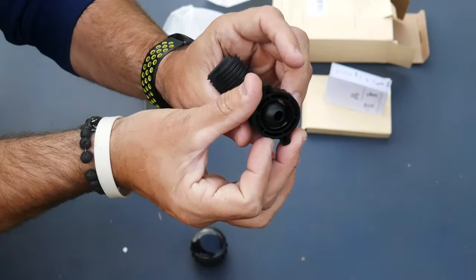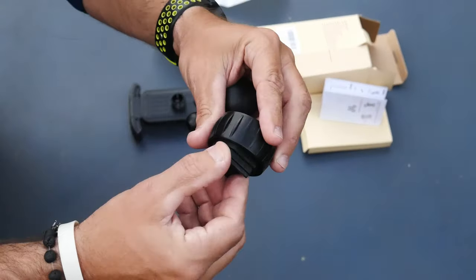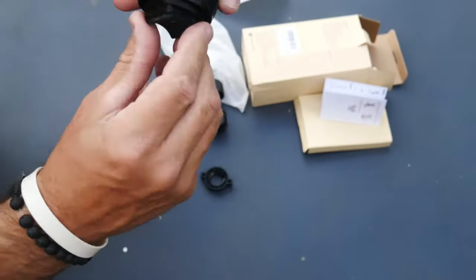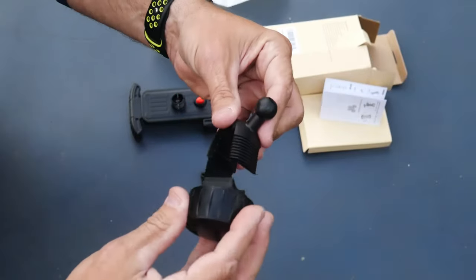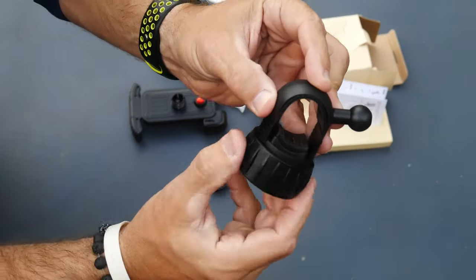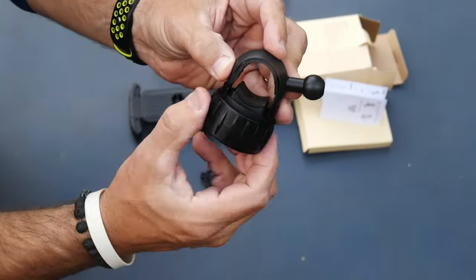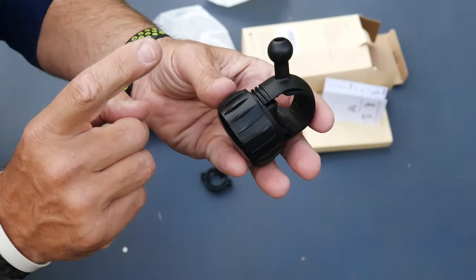This will actually screw the phone mount onto the base. It kind of sounds like a socket wrench. You're gonna put this on there like that, right on the sides like that, and you're gonna just screw it down onto the bike. Very simple to use, but extremely functional.